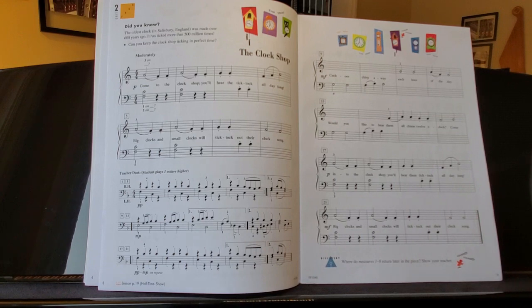The Clock Shop is another fun piece to play in the performance book. This one's really cool because when you put it with a duet, you can definitely hear the steady ticking of the clock. You'll see what I mean when we go to do the duet.